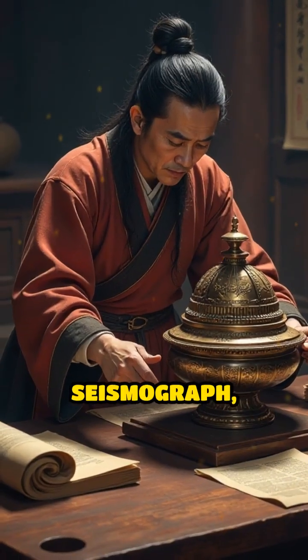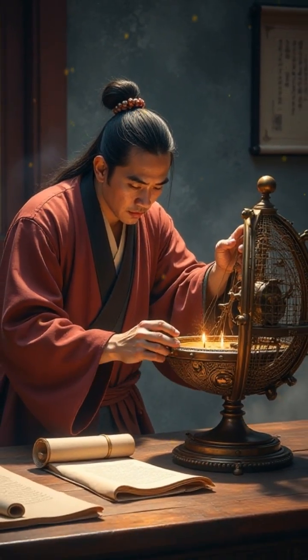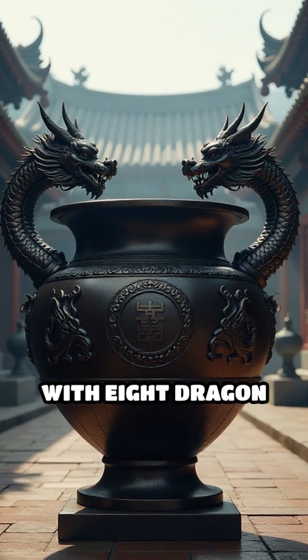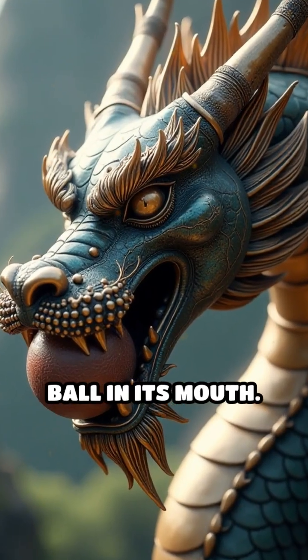Zhang Heng developed the earliest known seismograph, a revolutionary device designed to detect distant earthquakes. His invention, called the Hofeng Didong Yi, was a large bronze vessel adorned with eight dragon heads facing the eight principal directions. Each dragon held a ball in its mouth.